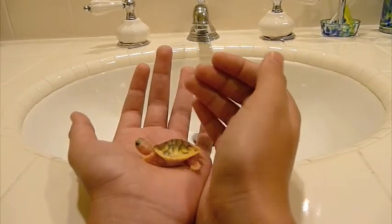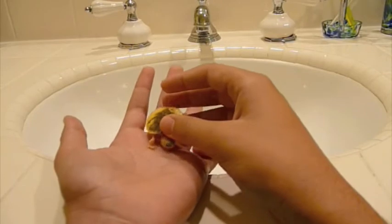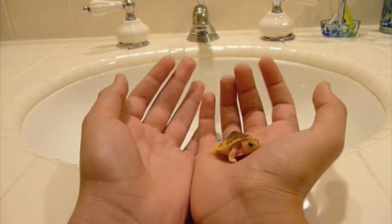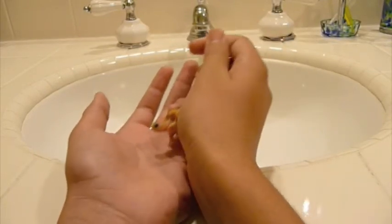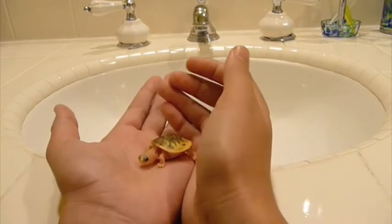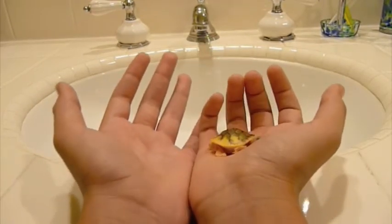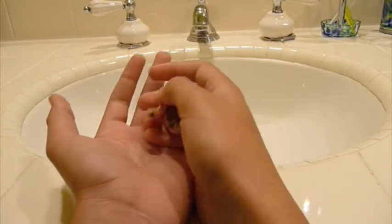It's a Repto Treat called Suprema, and that's what I feed her most of the time. I also feed her turkey — she likes turkey a lot. The water temperature for a baby should be around 85 to 86 degrees Fahrenheit. You can put it a little less, but it's better to have it at a higher temperature because babies need their metabolism to be high.